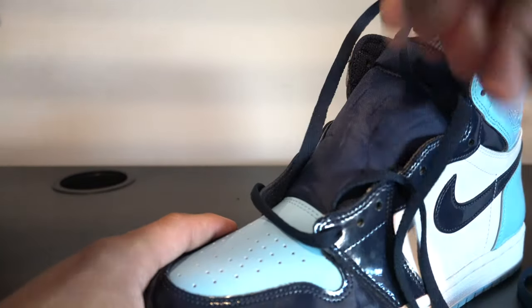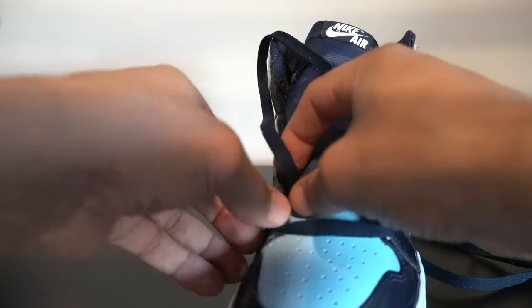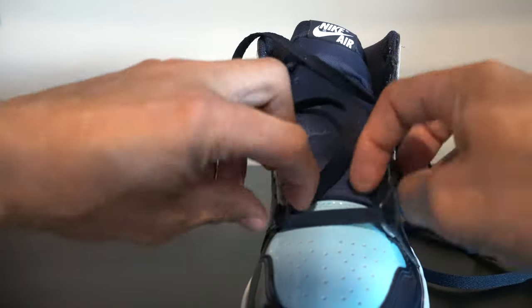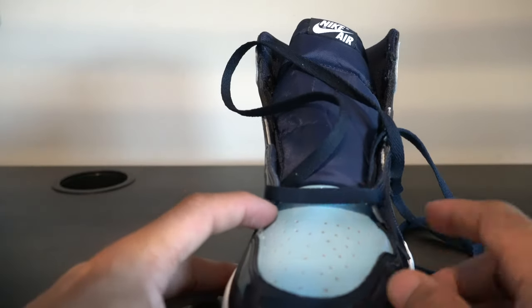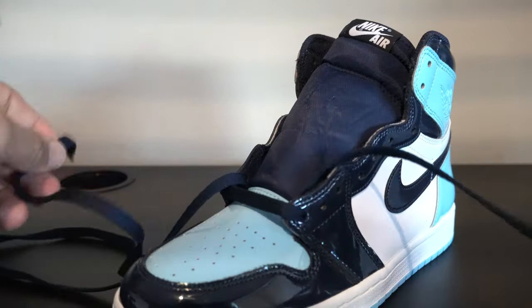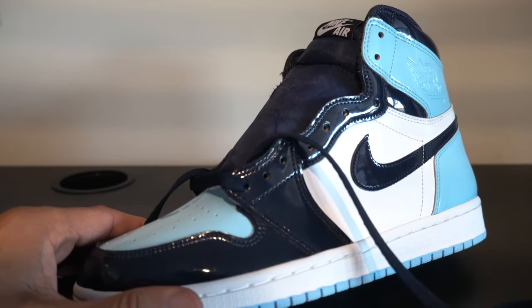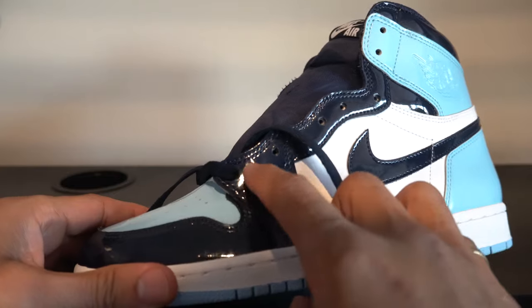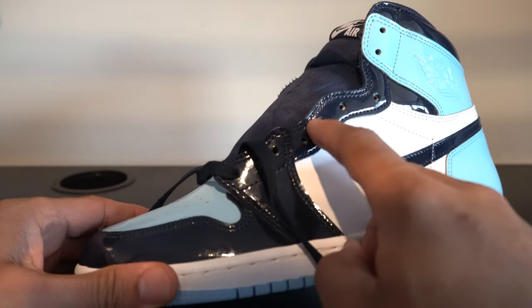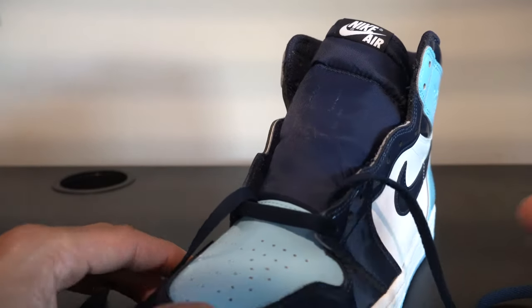Once you have your laces even, you want to just go through and make sure that your laces are now flat. They are flat, so we are ready to move forward. This is a real simple lacing tutorial. What you want to do is just get to the fifth eyelet — so one, two, three, four, five. You're going to go from the inside out, all the way to the fifth eyelet, and stop.